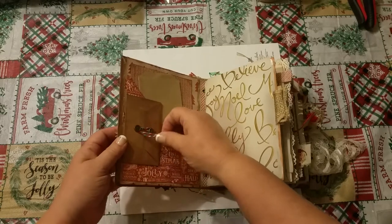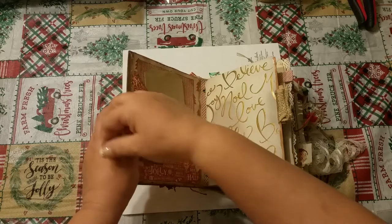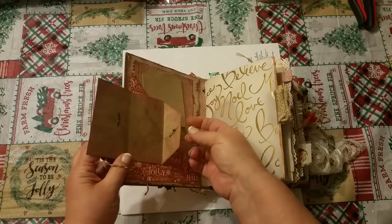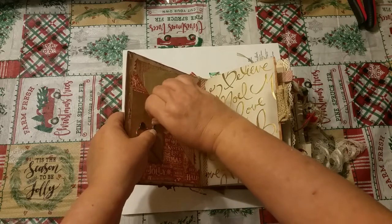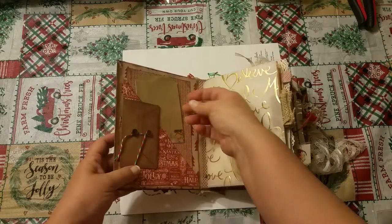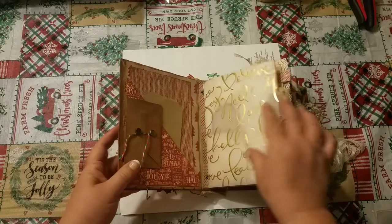Here we have just a little envelope, and there's nothing in it right now but I thought it would be cute to hide a little Christmas poem or picture or something special inside. You can just tie it shut again. And this is just a little bag, but there's a pocket there to put things in.